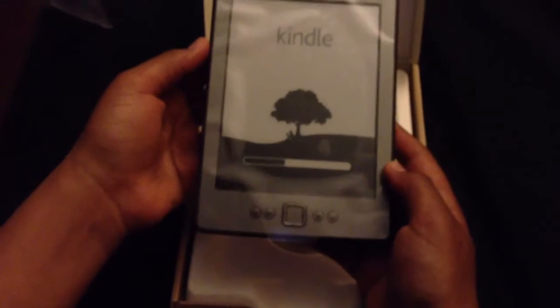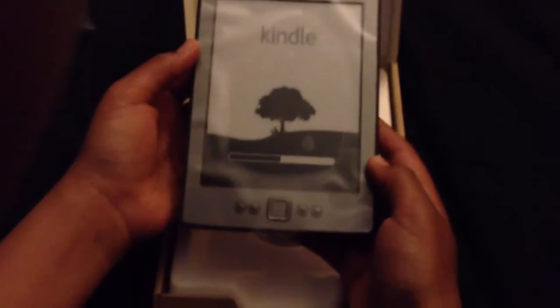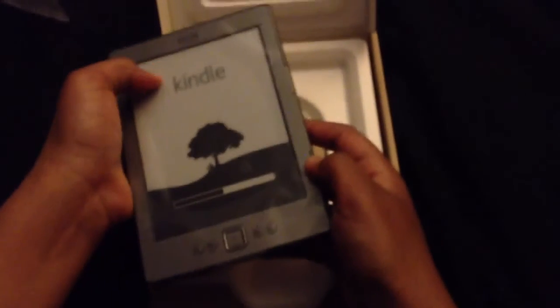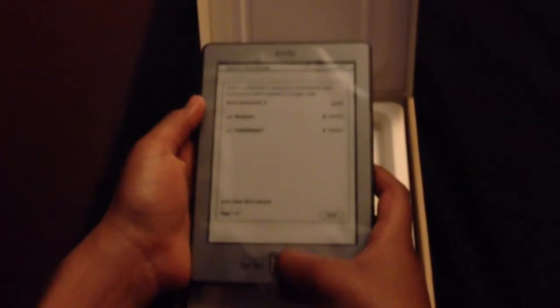Sorry for my third hand — that was unexpected. Nobody saw it. So it's connected to WiFi.